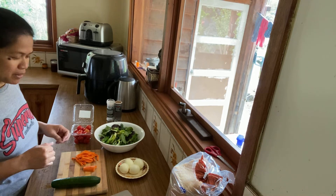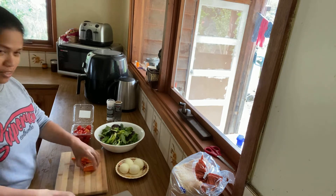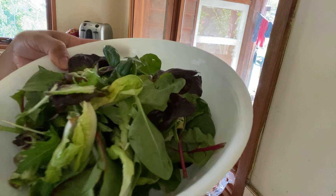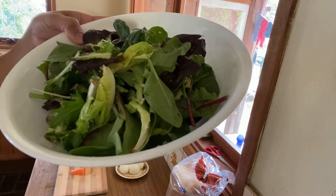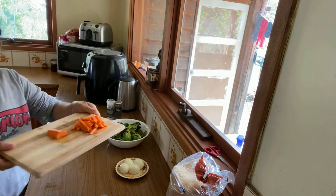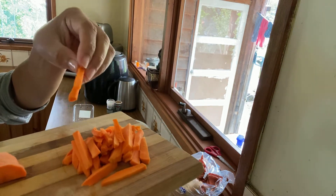Hi guys, I'm gonna make salad for lunch. Here are my ingredients: vegetable salad and carrots, sliced thin.